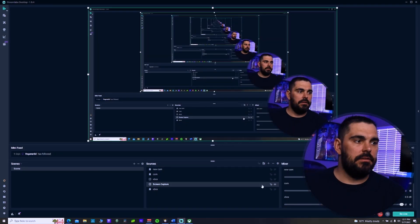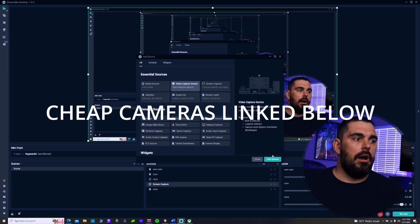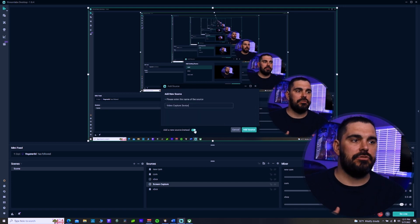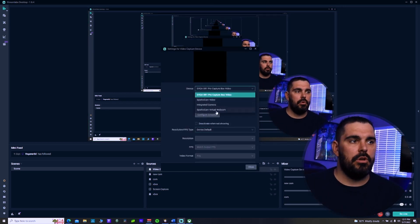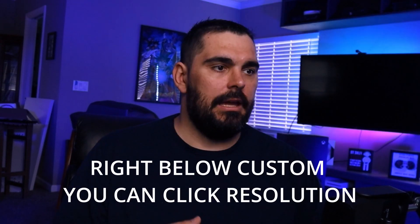To add a camera, click the plus in Sources. If you're using a USB camera, select Video Capture Device, then click Add Source and name it whatever you like. Once you click Add Source, it'll come up and you'll select your device - pick whatever camera you want to use. Switch from Default to Custom resolution so you can set it to 1080p and adjust as needed.